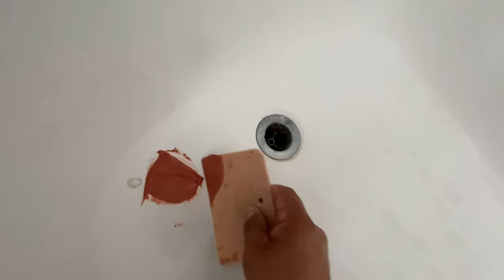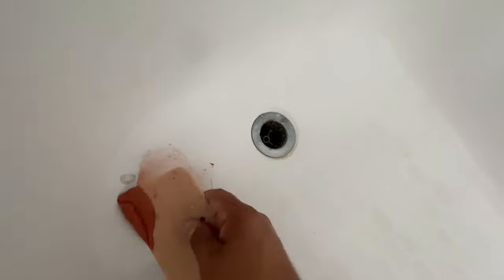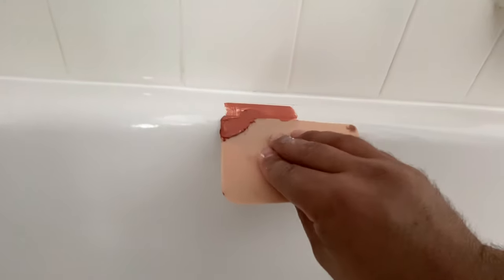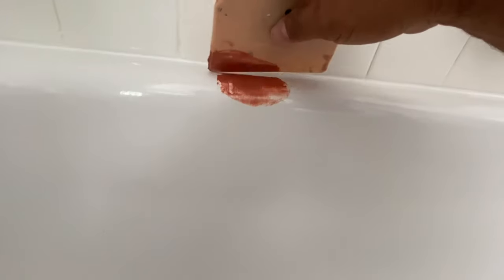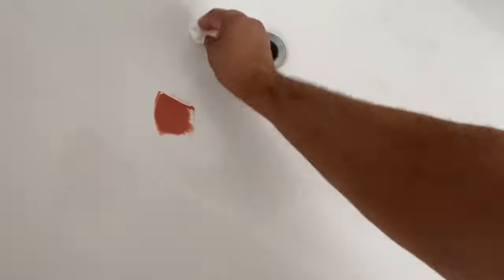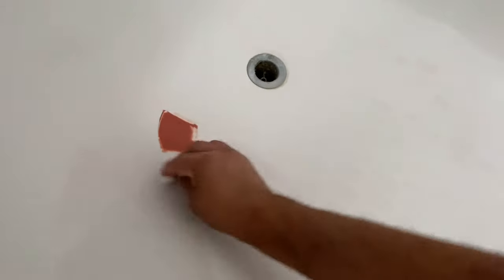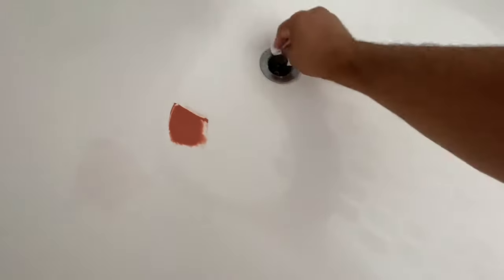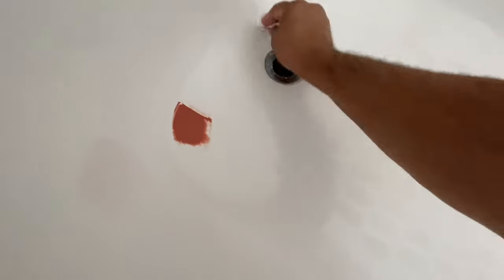The product works out a lot better, is easier to work with, and dries and hardens much quicker. I'll put a generous amount on as far as thickness goes because I like to sand it down pretty hard once it's dry. I put some lacquer thinner on a paper towel to clean up the area — I usually mix right next to the area I'm patching and then wipe it up with lacquer thinner, which is a great cleaner for bathtubs.